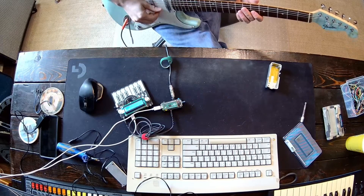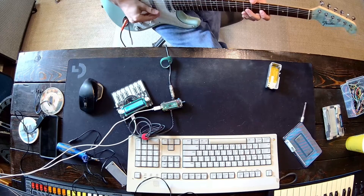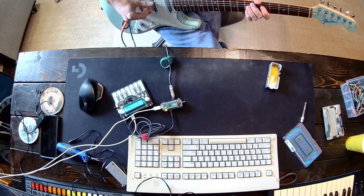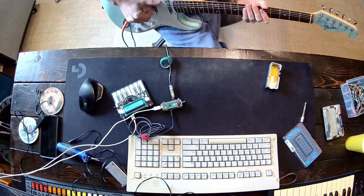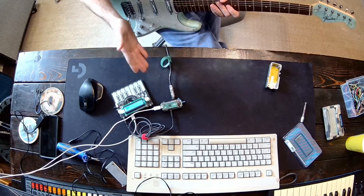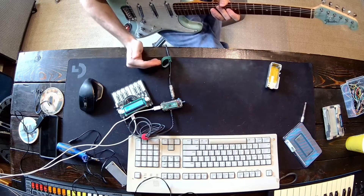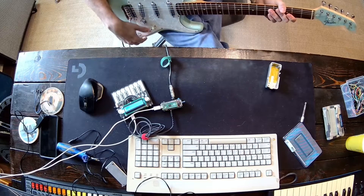It struggles on the higher notes, for sure. It's a proof of concept. The idea is that you could take your guitar, send it into any synthesizer, whatever you want. Maybe in the future you could do polyphony — I don't know. As I figure out the algorithm a little bit better, it could be really cool. That would be pretty sweet, but we're not there yet.